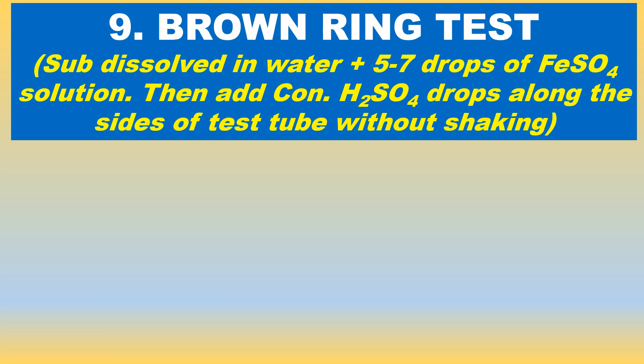Let us now first see the brown ring test. It is for nitrate salt. Take the substance in a test tube and dissolve in water. Nitrate salts are soluble in water. Add 5 to 7 drops of ferrous sulfate solution to it.